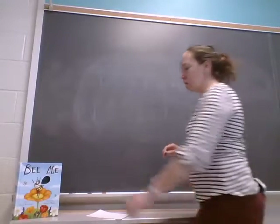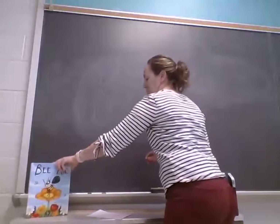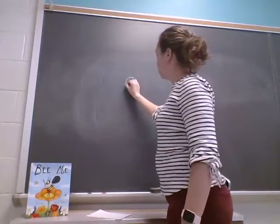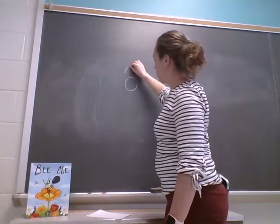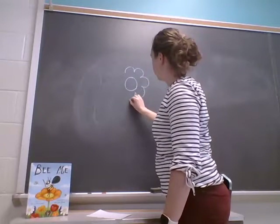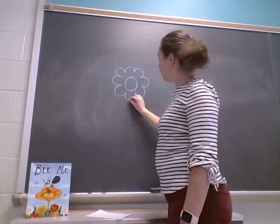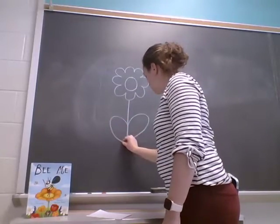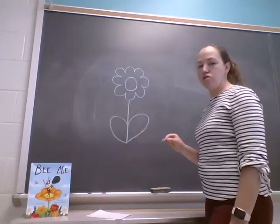One more thing — the bee talks about how he gets pollen from a flower, so let's draw a flower. I'm going to start with a circle for the middle. Remember when we do our circles we start at the top and go around. Now I'm going to draw bumpy petals — I'll start and do a bump, and go around and around and around, not touching the middle circle, and back to the beginning. A flower has a stem and then it has leaves. Now look at all of my lines — they're all touching, connected, and closed, just like we need to write our letters.